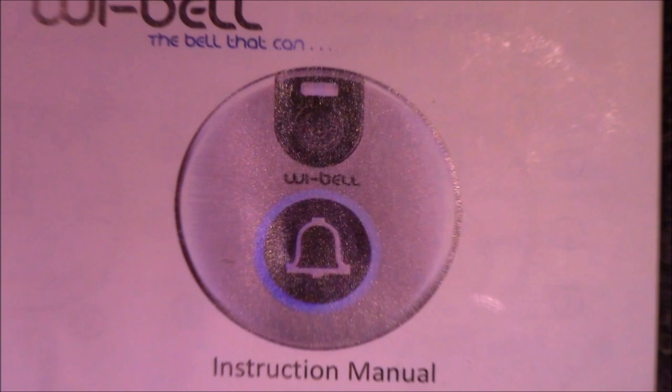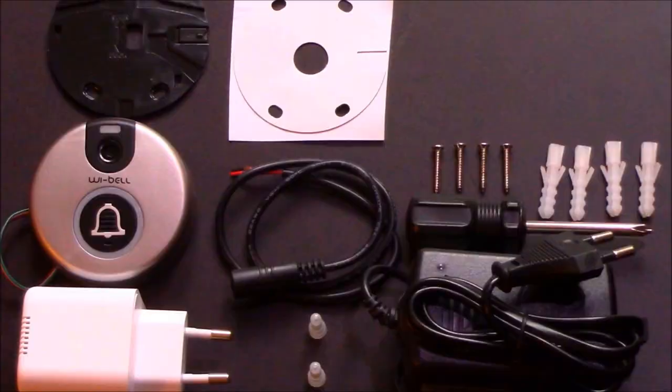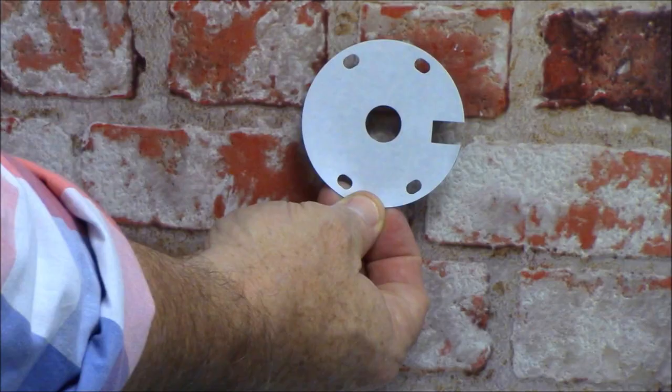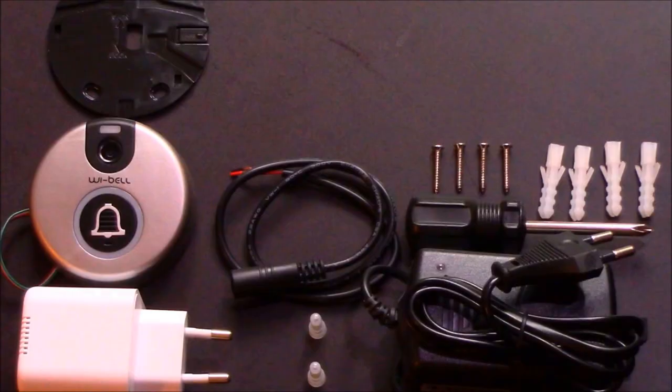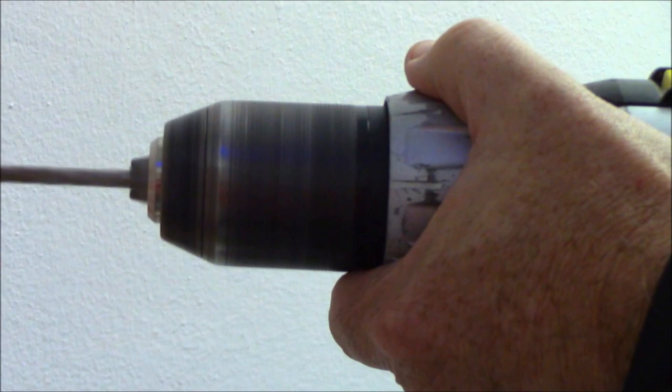It always helps to read the instruction manual. The recommended installation height is 1.4 meters. You can start by using the back plate template and sticking it to the wall, or you can jump straight to using the back plate then making the correct markings in order to drill the holes into the wall.